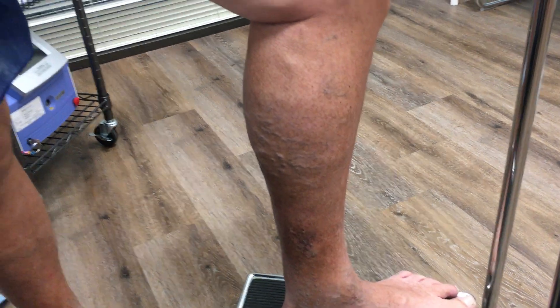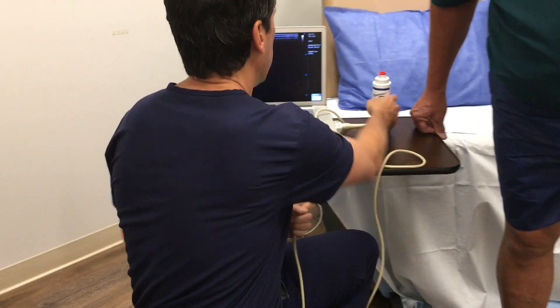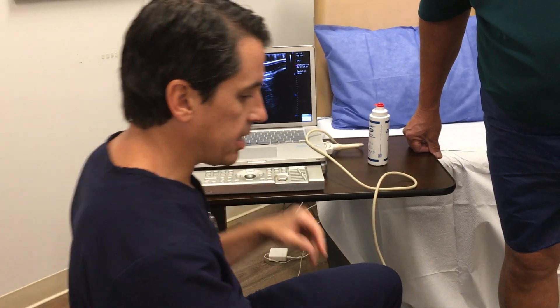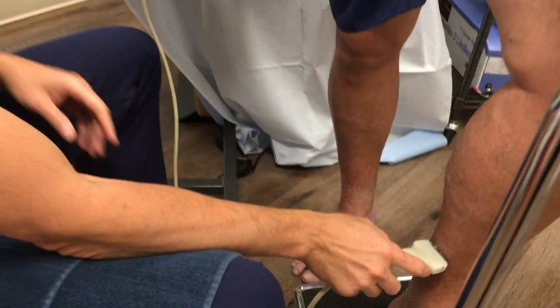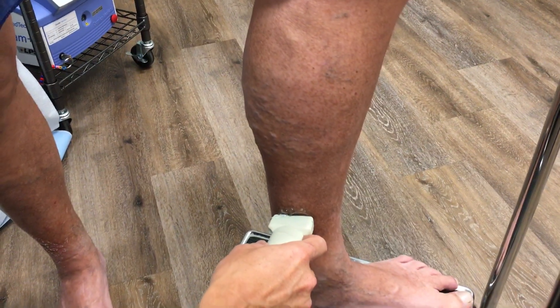We're going to look at this with an ultrasound to see what the root defect is. This is just some ultrasound jelly, and this is my handy ultrasound. As I put this on the skin surface, we'll start to see what's happening underneath.